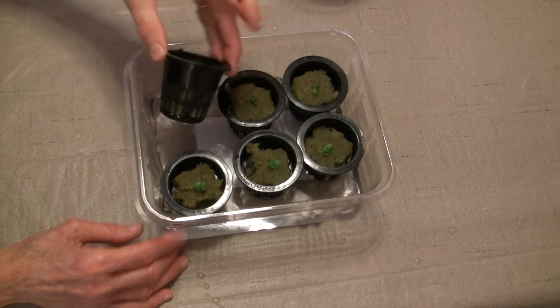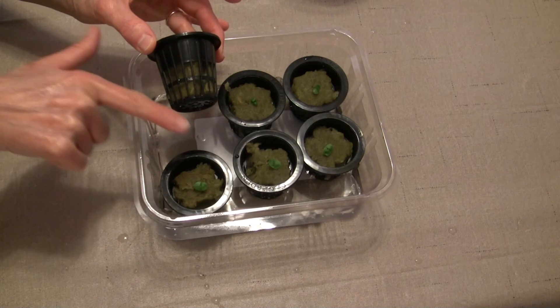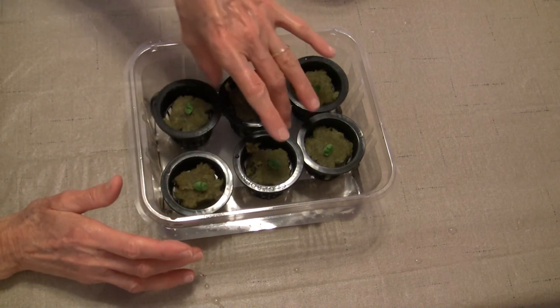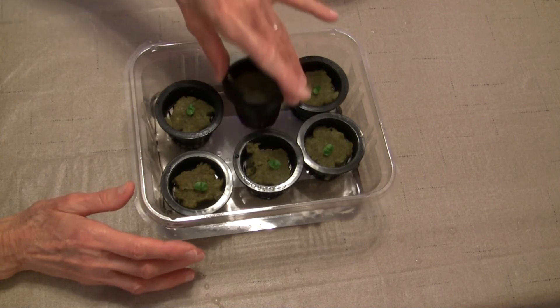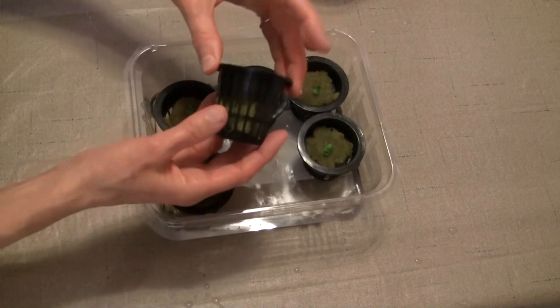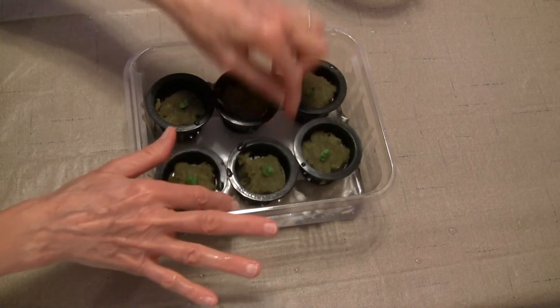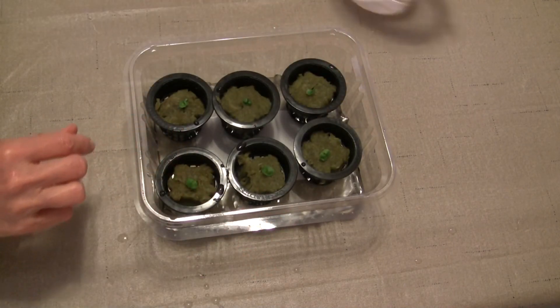When those roots are visible and coming through the net pot and extending outward, then I know they are ready to be planted into their own bins. These are going to go back under the grow lights until the roots are long enough to be planted in bins.